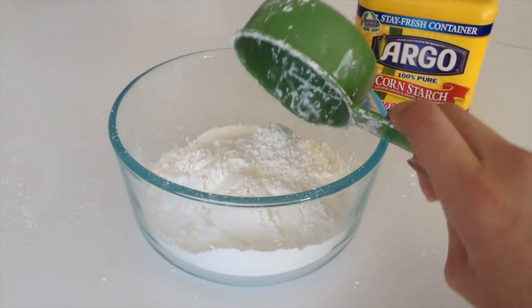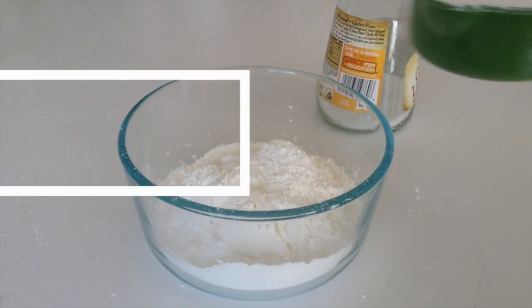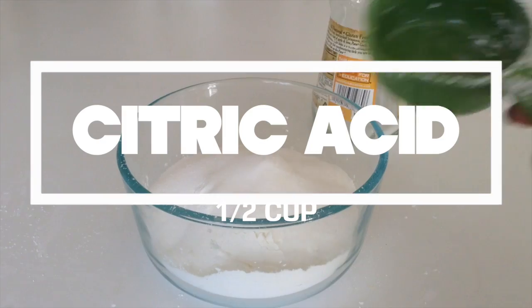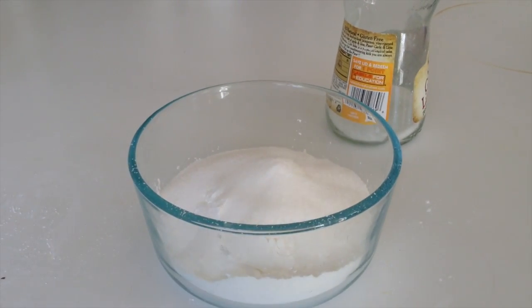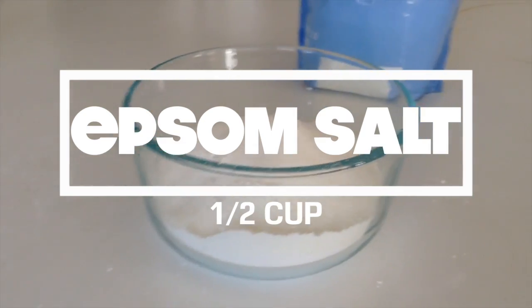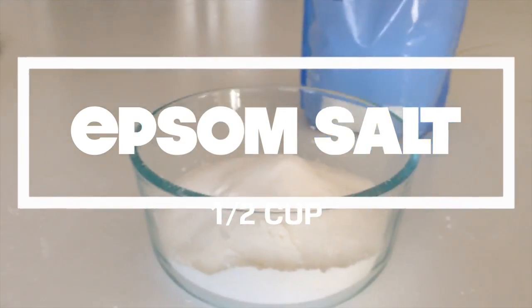And then after that I'm going to be taking some citric acid and I'm just going to add half a cup of citric acid. And then after that I'm going to be taking some epsom salt and I'm just going to add half a cup of epsom salt.